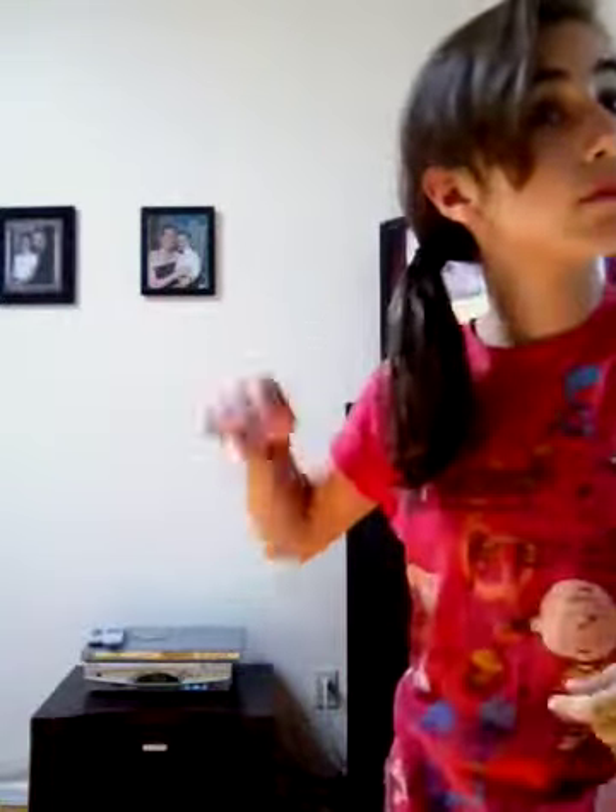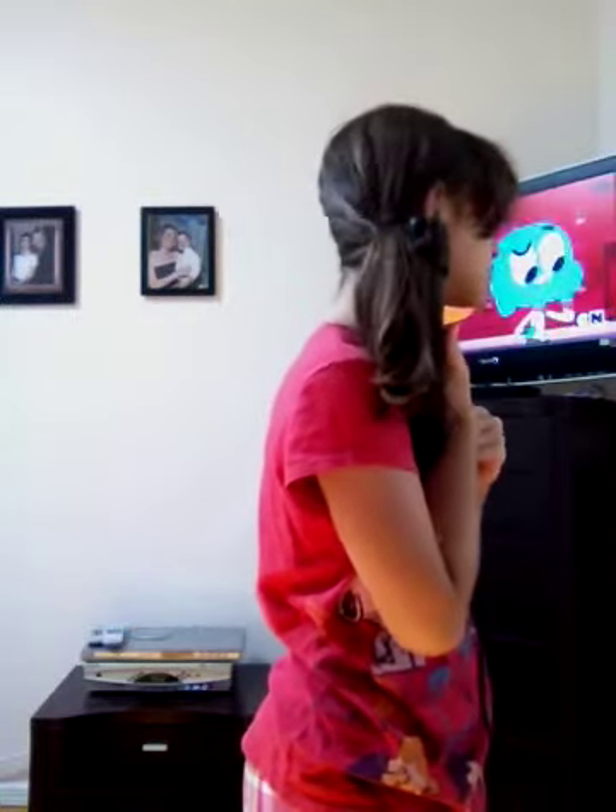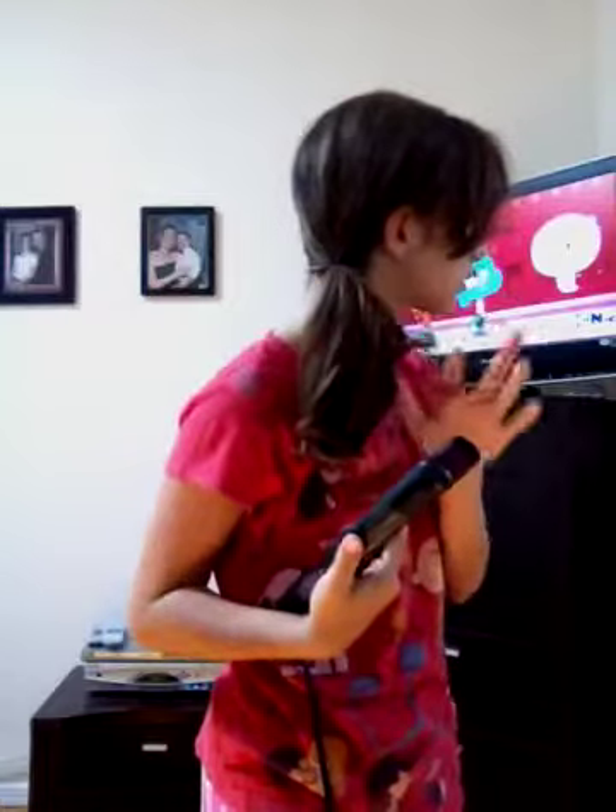My next hairstyle is a side ponytail. Put your hair in a side ponytail, then take it section by section and curl it. You can see you get a nice curl. You can also keep it straight, which I also like.